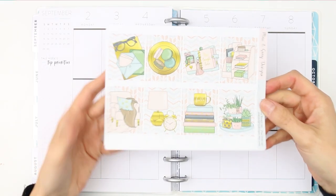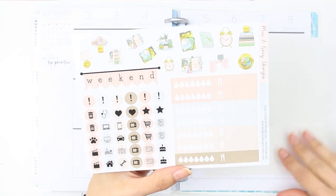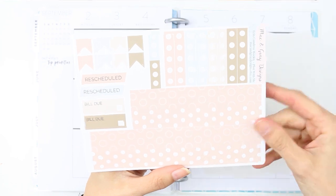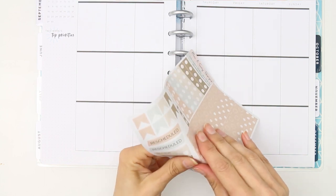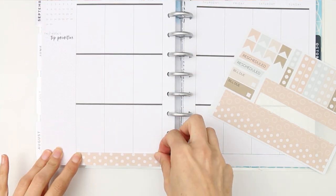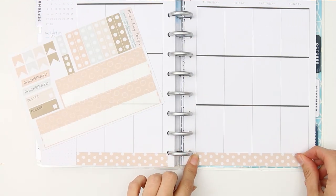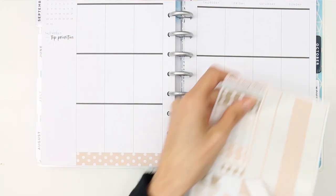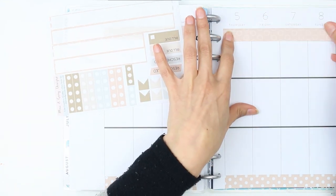Hey everyone, it's Laura and welcome back to another plan with me video. If you are new to my channel, I upload plan with me videos every Tuesday. This week I am using a kit from Mac and Grey Designs which I found on Etsy, so I'll leave their link in the description box. Something shocking is happening this week because I've used zero puppets — no puppets at all!